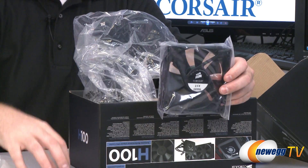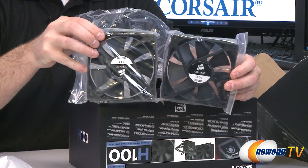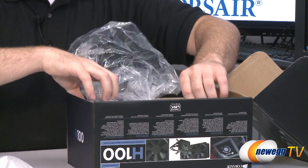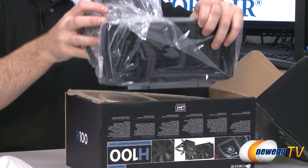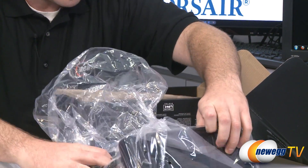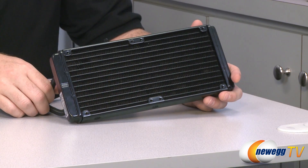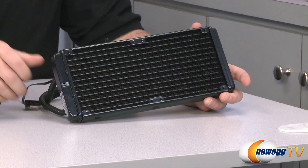Here are your two 120mm Corsair fans, and then we have the H100 itself, which is in a plastic bag. Let me get that out, and now here is a look at the H100 itself.